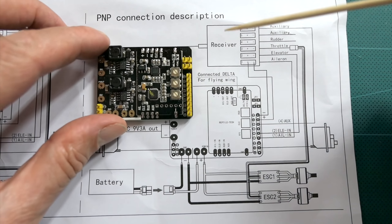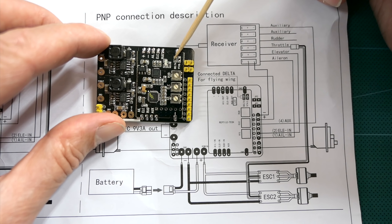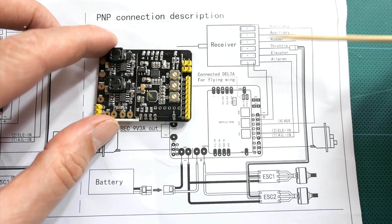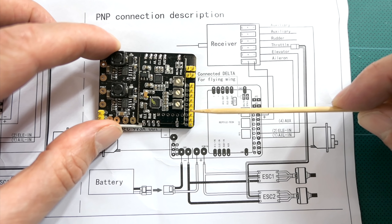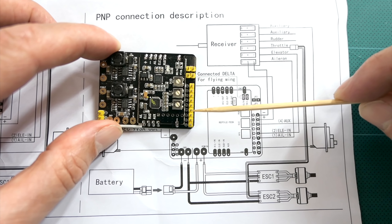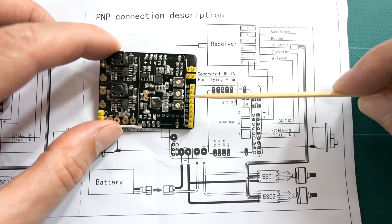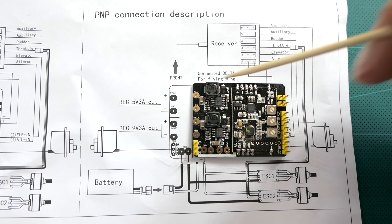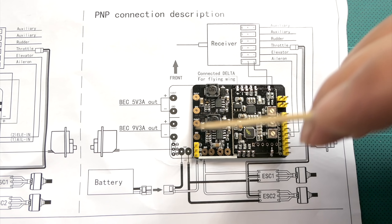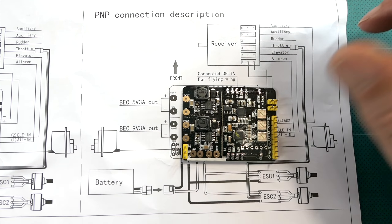You just set 100% aileron and 100% elevator and the stabilizer board takes care of the aileron mixing. A lot of people make the mistake of adding delta mixing in the transmitter — leave it to the flight control board. The board has two little solder pads where you can switch between delta mixing or V-tail mixing, and it's already set to delta mixing. From the receiver, aileron on channel 1 connects to one pin, elevator on channel 2 to another. There's also a mode-switching channel, and onboard BECs providing 5 volts and 9 volts outputs for an FPV transmitter and camera.